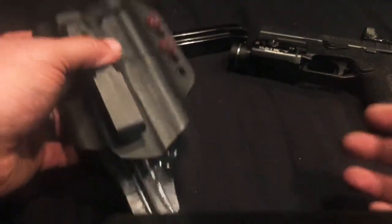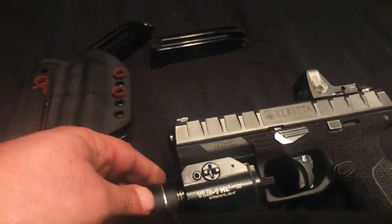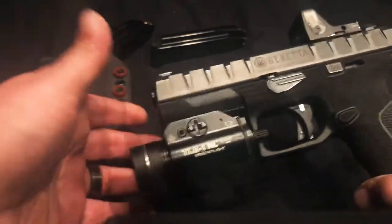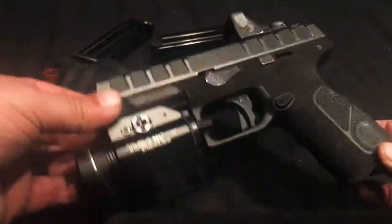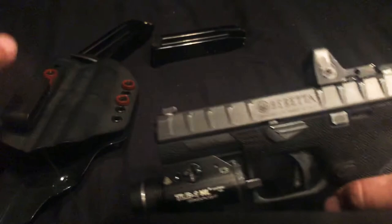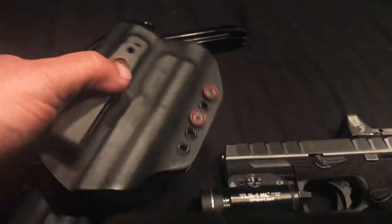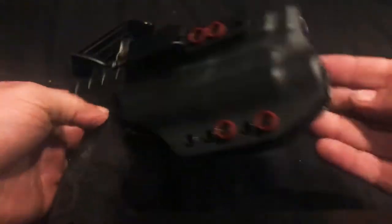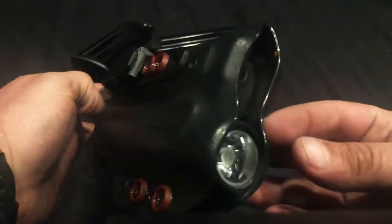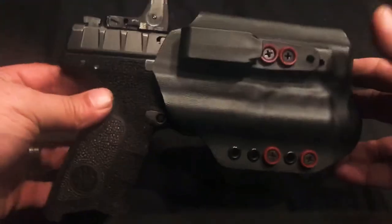I recently ordered from Armadillo Concealment a Luxe holster for the TLR 1 light, which should work with multiple pistols. I ordered it because I'm going to start carrying this pistol until I get all the rounds through it. But then I started messing around in the safe and this Red River Tactical holster for the Glock 21 with the TLR 1 light — guess what? It fits like a glove. I mean, obviously the gun doesn't extend to the front since the Glock 21 is a bigger gun, but it fits.